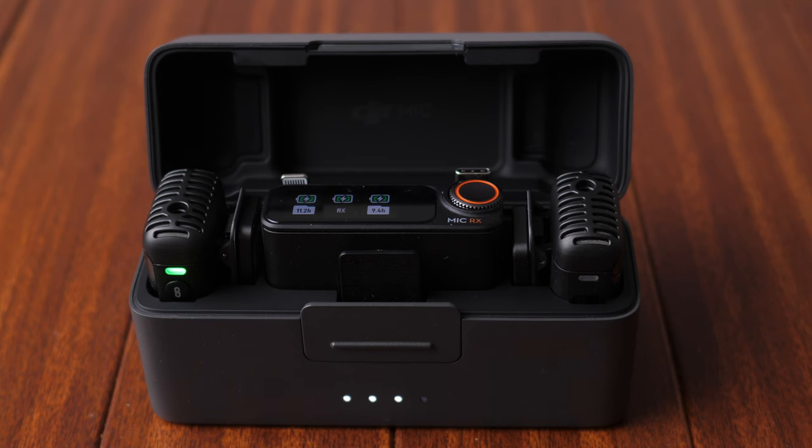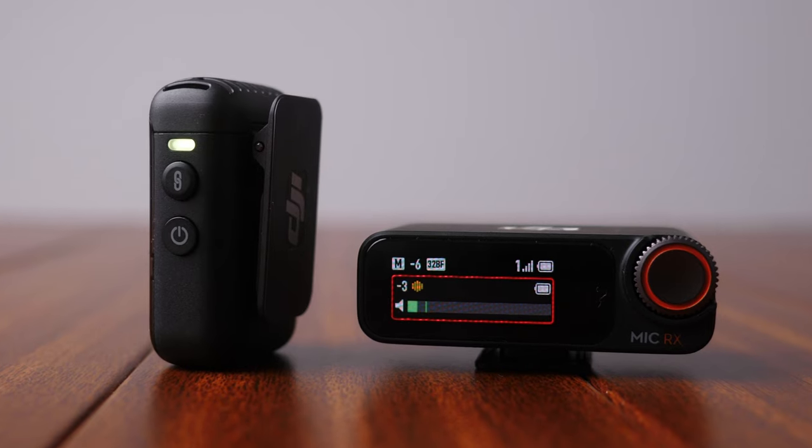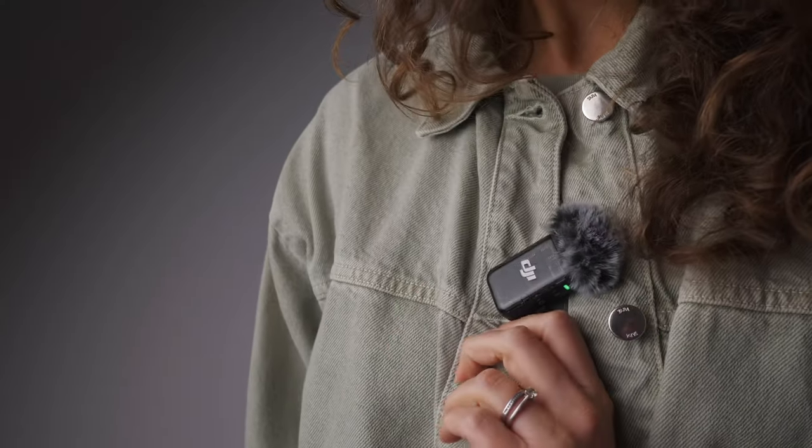Inside the charging case, you will find the receiver and transmitters securely stored, paired, fully charged and ready for use.